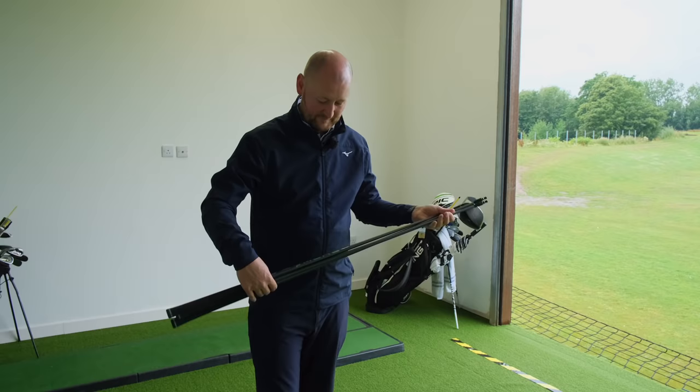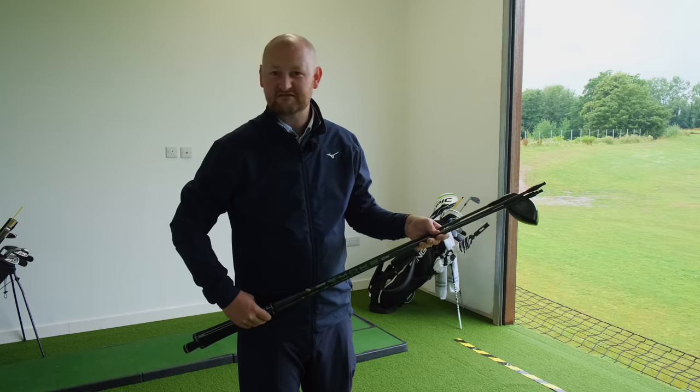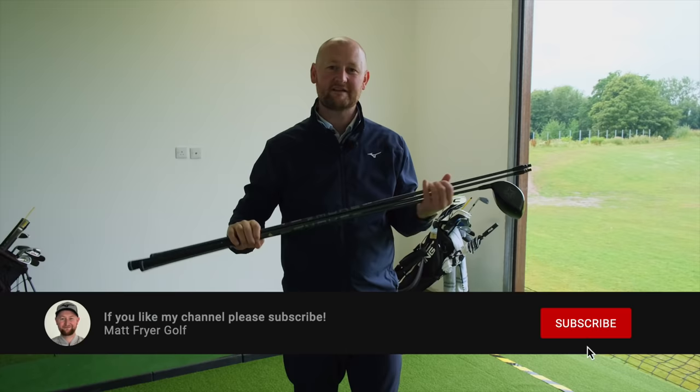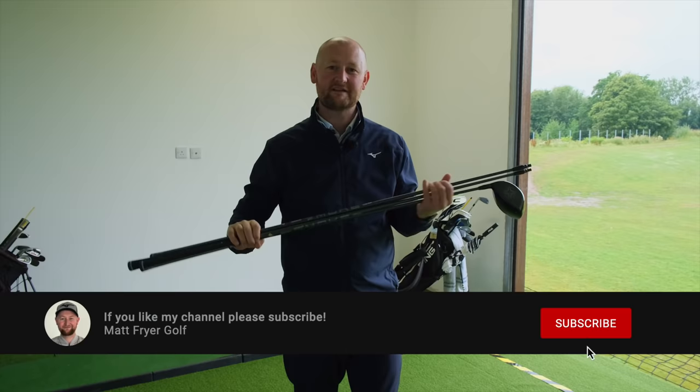The proof is in the pudding — has Bryson got it right? I think for himself and maybe other players, yes. Could it help you? Potentially — but it's all down to the individual, so go and try each one and see what works for you. Hope you've enjoyed the video — if you have, hit that like button, smash the subscribe, and I'll see you in your next golf lesson.